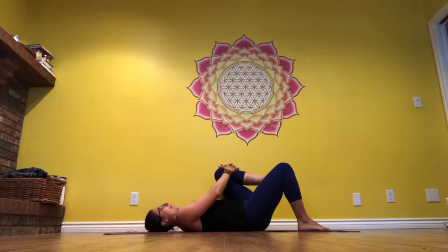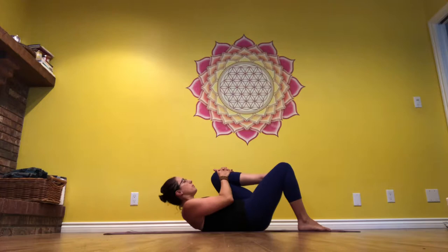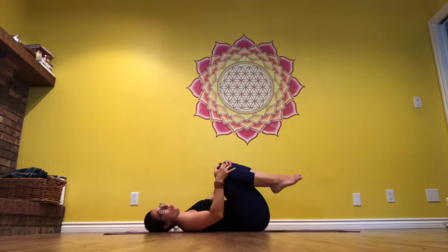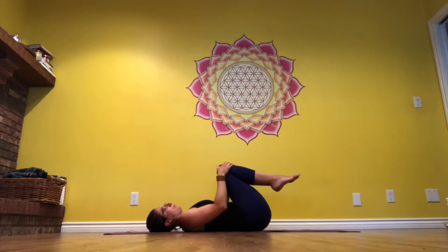Then bend that knee. If you can, switch the hands to the top — this is optional. If you have the strength, lift up nose to knee, chin away from the chest. Lower the head back down, and this time drop both knees in towards your chest and just do a nice little roll out, ironing out that low back.